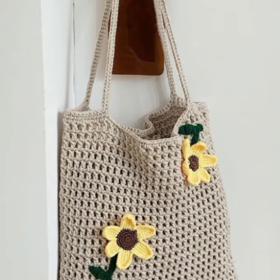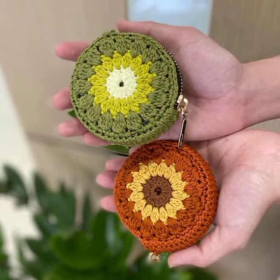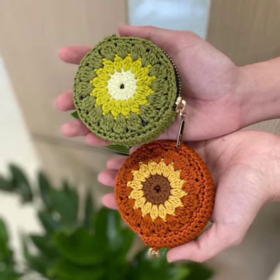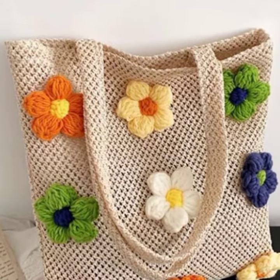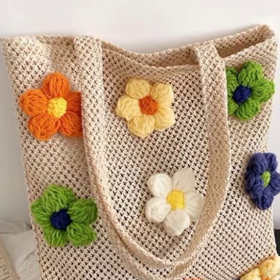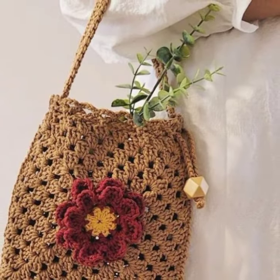Viewers, crochet bags are very easy to make compared to all the accessories made by crochet work — for example crochet dress, crochet shoes, crochet gloves. Crochet shoes are the most difficult because you need a perfect size for them.